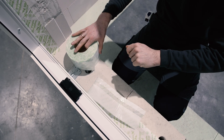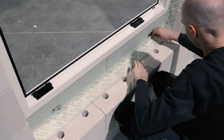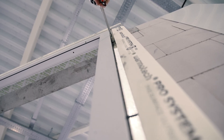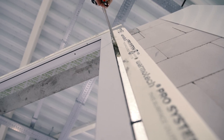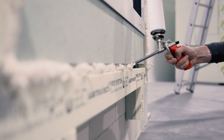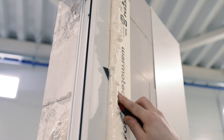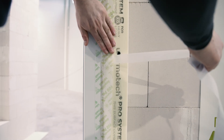After the window is secured to the pre-wall installation frame, either the inside or outside window tape should be applied. Then window and door installation foam should be sprayed in between the Varmotech frame and the window frame. When the foam has set, it is cut and the other side of the tape is applied, so the foam is secured from both inside and outside.